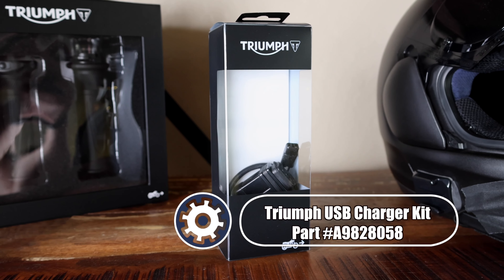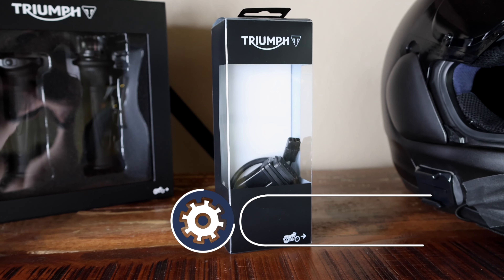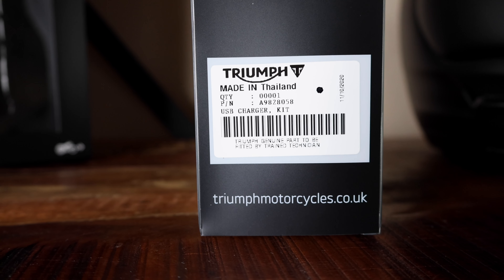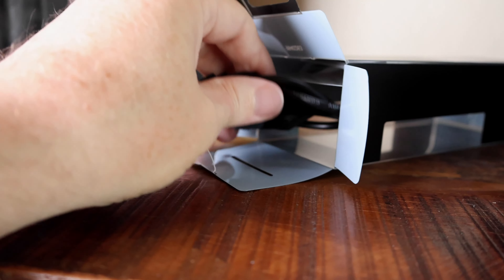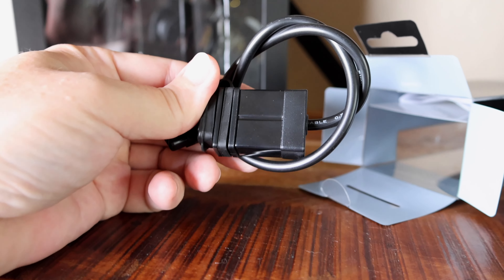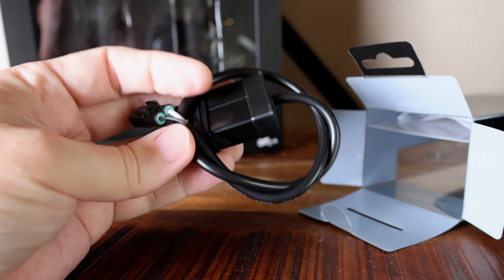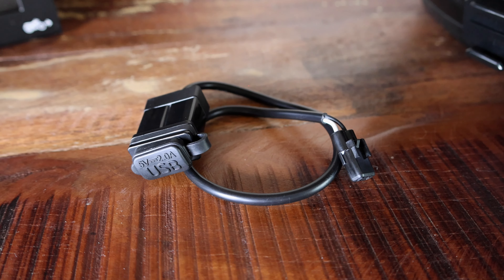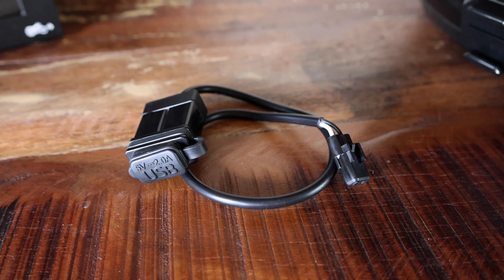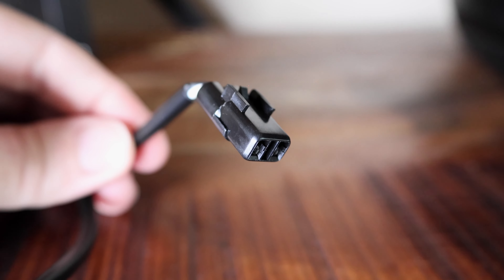I picked up the official Triumph USB charger kit, and I'll put a link in the description for the part. I don't have a specific use case for this part, but I was placing an order for some other parts and I needed to put enough items in my cart to get free shipping, so I threw this in to get over the dollar amount. I didn't know if I was going to do an install or not, but I figured I had the part, I might as well use it. Someday it might come in handy.